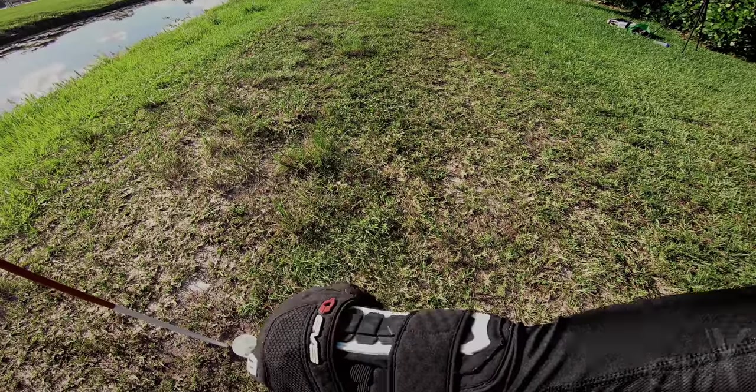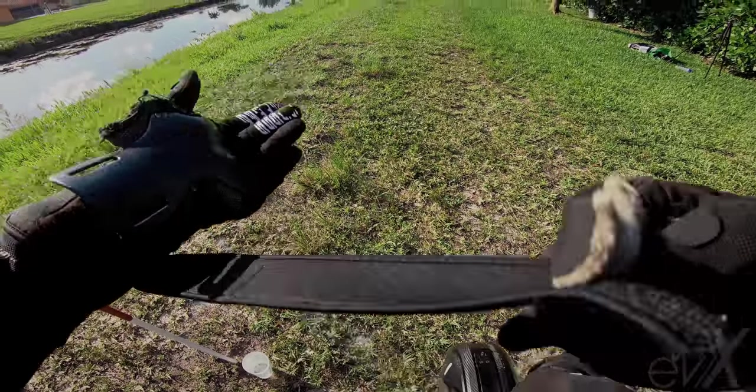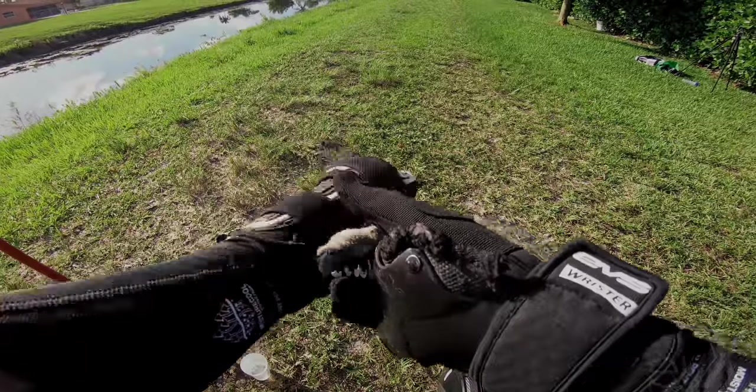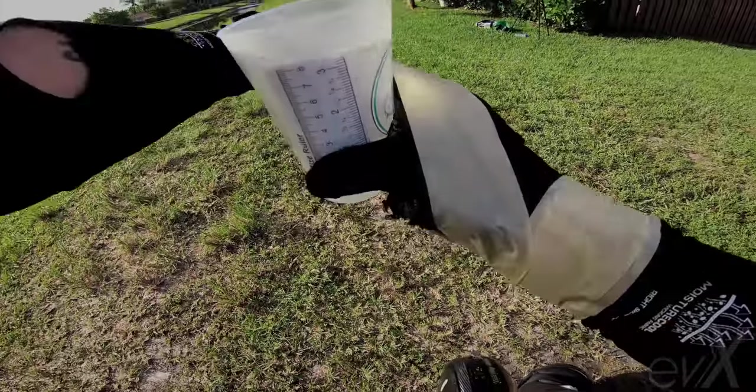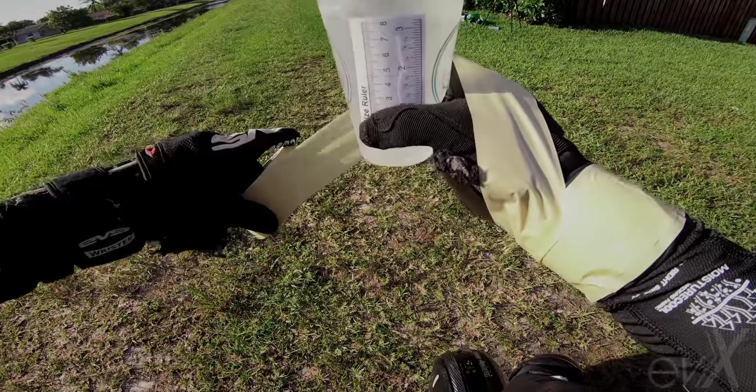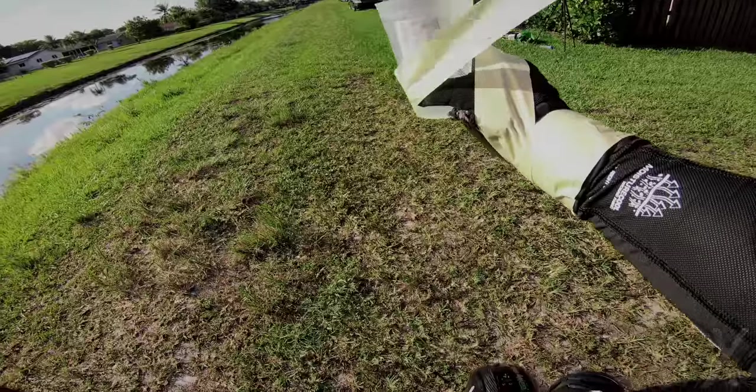Before we start, a couple of things I'm going to do for consistency — just to be as scientific as we can. I'm going to keep my knees just barely bent, so almost straight leg, so I don't compensate because I'm used to compensating on a non-suspension wheel. I'm also going to tape this cup to my hand so it doesn't slip out while I'm riding. Safety first. I've got my helmet on already.